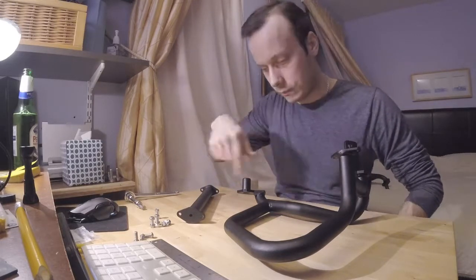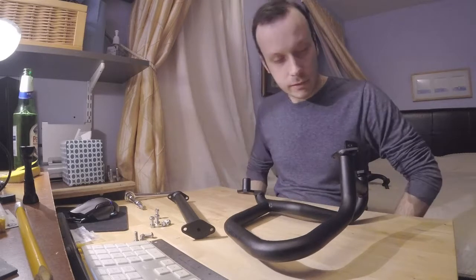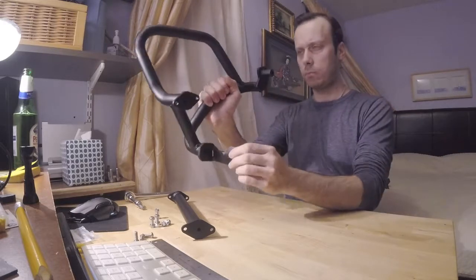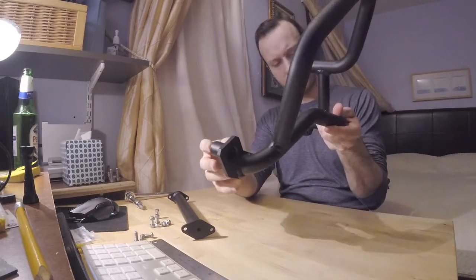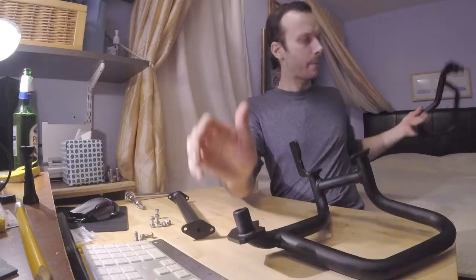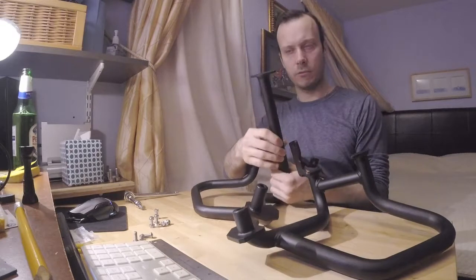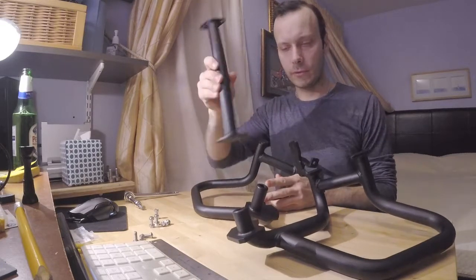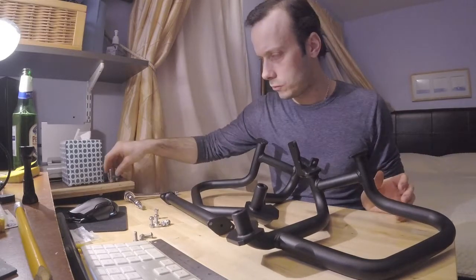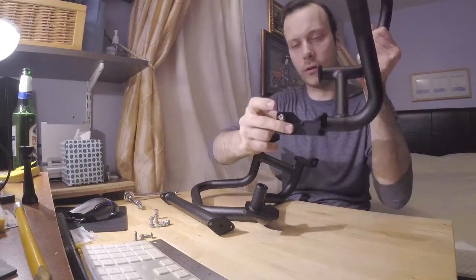That's where you can see all kinds of things I'll point out in the next few minutes. First thing first: what you get in the package. You get the right side bar, the left side bar, and a middle piece that plugs in front of the radiator. You also get two bolts that you mount on the engine.